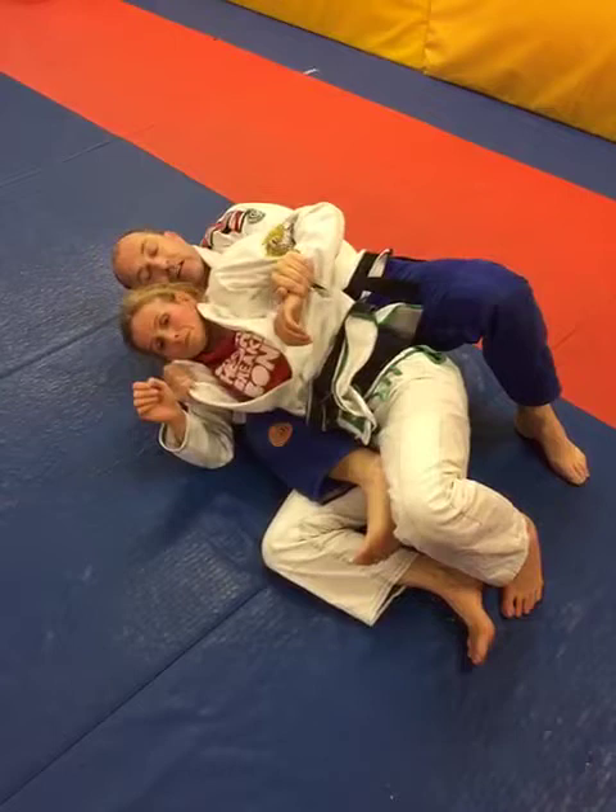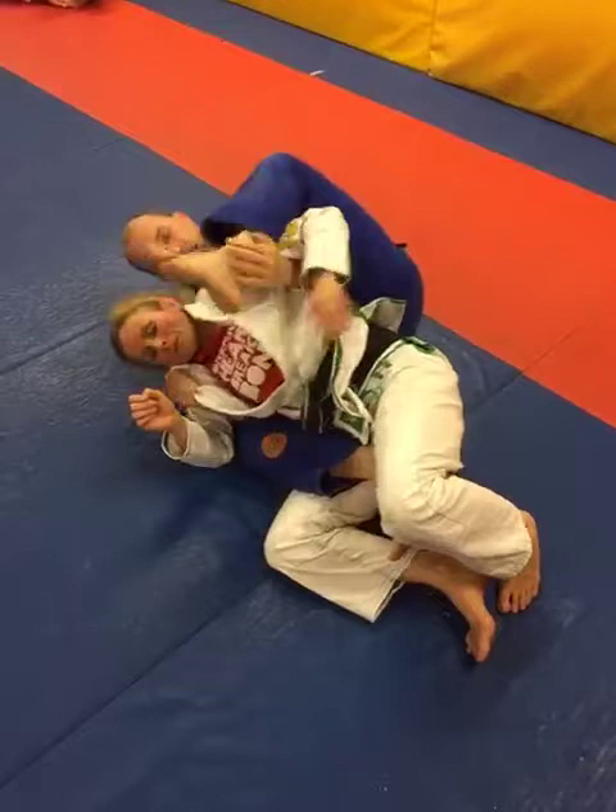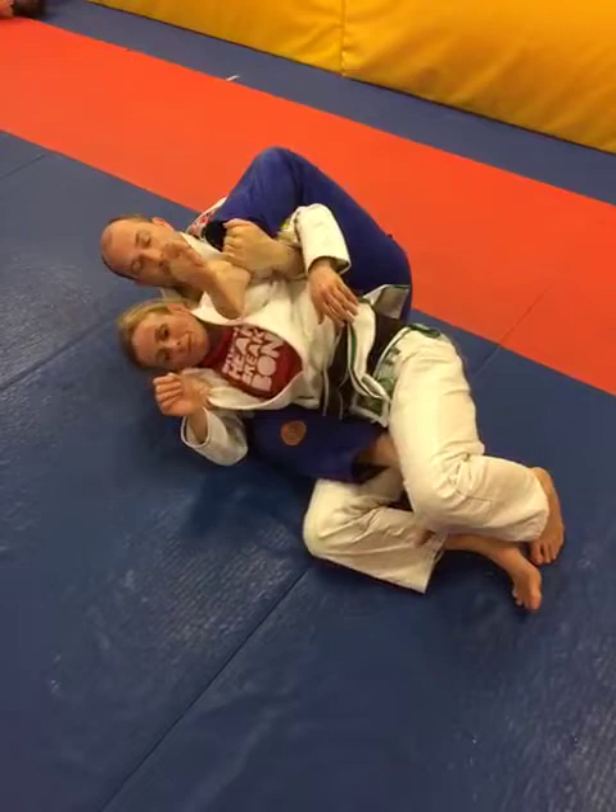The left hand lets go, grabs hold of the wrist, and then the leg is going to circle up and over the top. This is like going to a mission control position but against the back, controlling their arms instead of controlling the head.